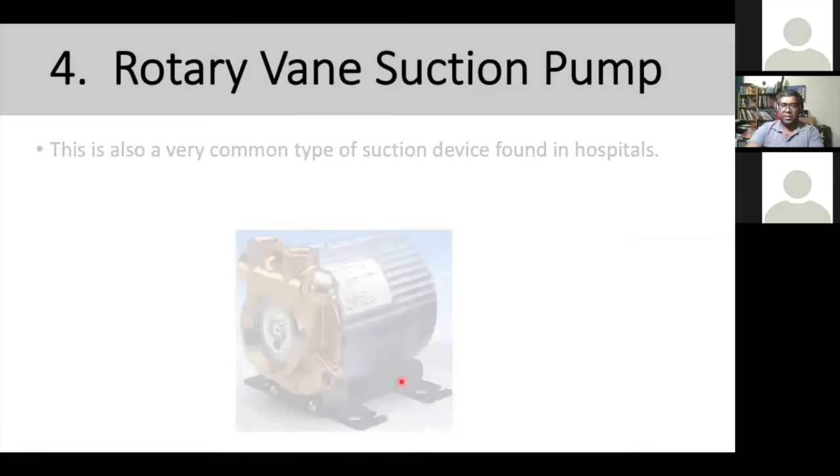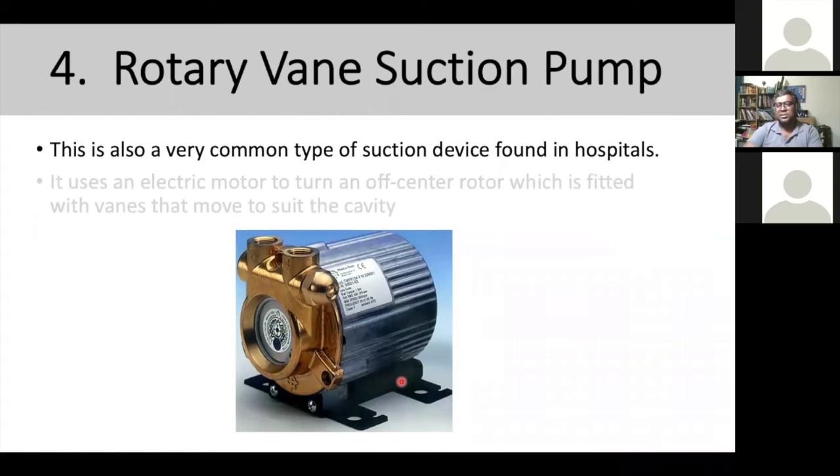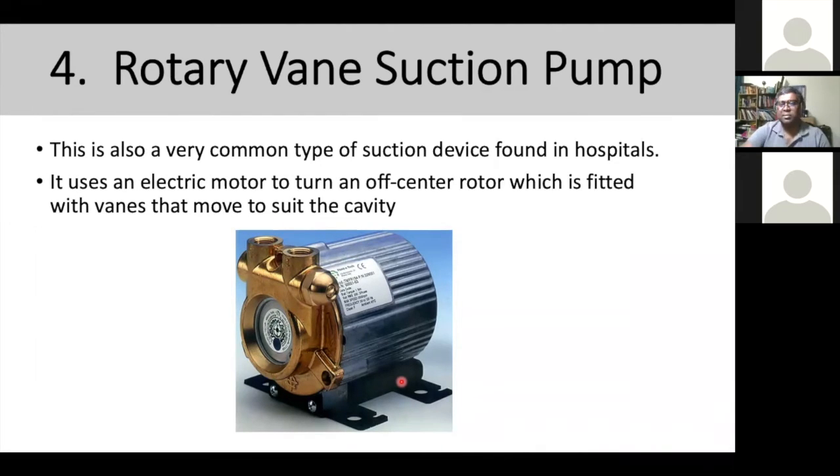The fourth type is the rotary vane suction pump, a very commonly used device found in hospitals. When you talk about a centralized pump system, you're going to see a rotary vane suction pump. In the long run it performs better than other pumps, but you need to maintain and fit the vane movement accordingly. Some brands from India use rotary vane suction pumps on small normal units as well. If maintained properly, this type of pump will last long — it's a very hard-working pump.